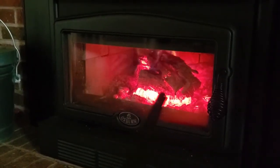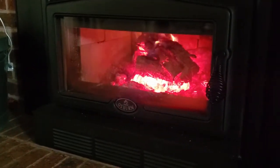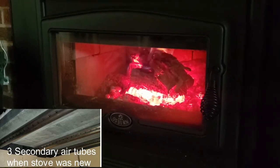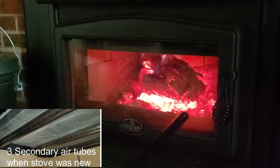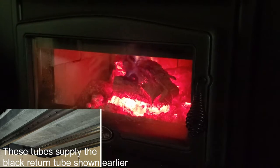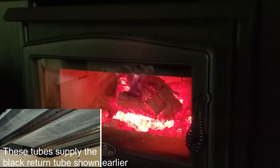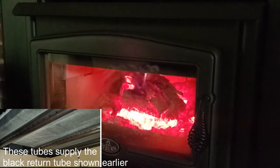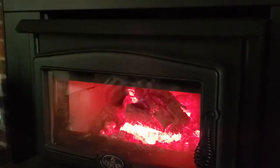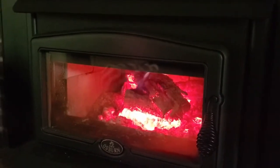That first piece — this recirculated air will shoot under it and it'll flame up. I'll show you another clip in a minute when I reload, what that looks like. It'll flame up under there and then it'll reach to the back pieces and get those pieces started much more quickly than if you just let them sit on a flat bed of coals and relied on those coals alone without the recirculated air benefiting as large of an area.